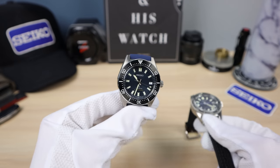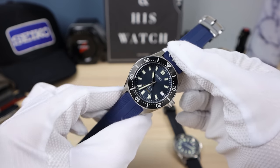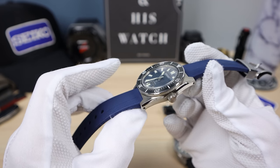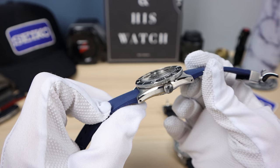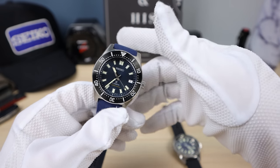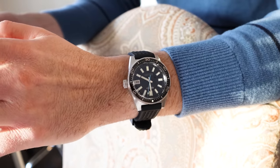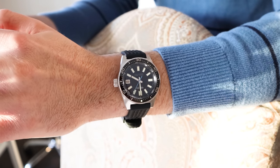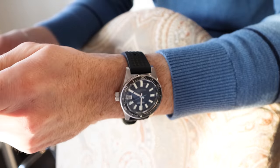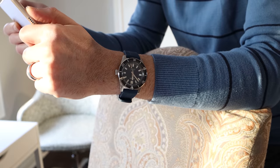I know 90% of you are going to choose the 63 mask, and that's fine — it's perfect for every day. You can be happy with it. It's a beautiful Seiko watch that reminds us of the 62 mask with a different take on the design. But there definitely is a market for the original remastered. This is for people who want something a little bit higher caliber — they want Seiko's best, using amazing materials and hand finishing.